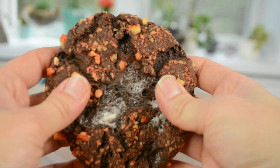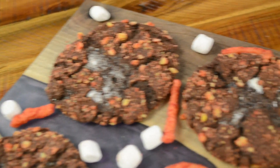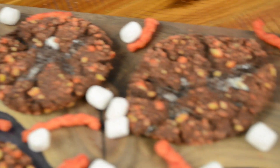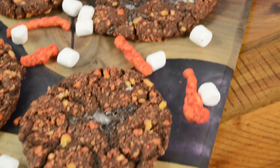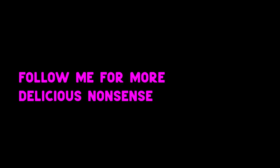And there you have it! Gooey, chewy, and chocolatey cookies that are as delicious as they are ridiculous! As silly as it seems to cover cookies in bits of Cheetos, I think you'll really love the little kick of heat it adds! Let me know in the comments below if you'd be willing to give this recipe a try! If you enjoyed this video, don't forget to like and subscribe — see you next time!